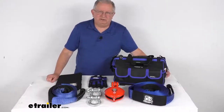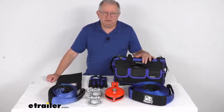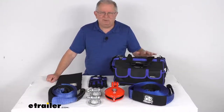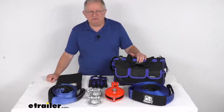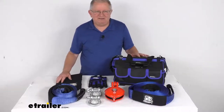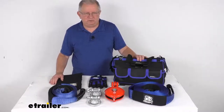Hello everybody, this is Jeff at E-Trailer.com. Today we're going to take a look at this Bulldog Winch 8-Piece Recovery Winch Rigging Kit with the heavy-duty storage bag for 9,000 to 10,000 pound recovery winches. This kit will provide all the accessories you'll need for rigging with your 9,000 to 10,000 pound recovery winch.